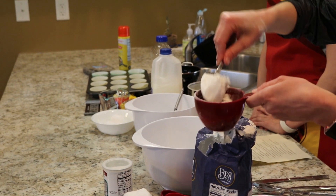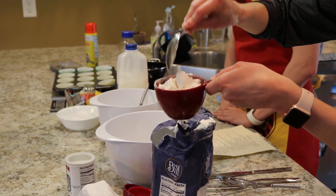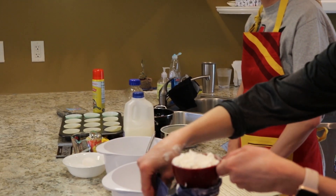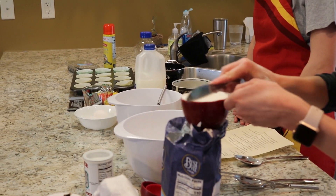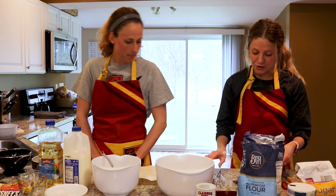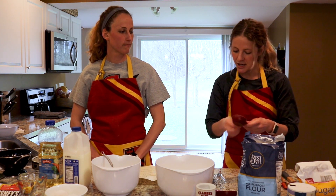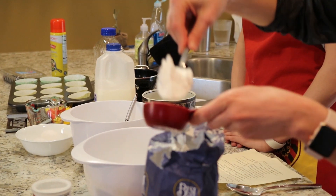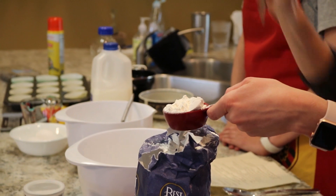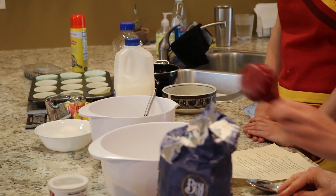As you can see, I'm spooning out this flour just with a dinner spoon — it doesn't have to be anything fancy. I'm measuring out two and a fourth cups: two cups and then a fourth of a cup. You can also see that I'm leveling off the flour. As soon as I get a generous amount in the cup, I take just the back flat edge of a dinner butter knife and level it off so we get the perfect amount in our bowl.